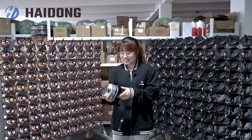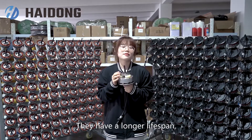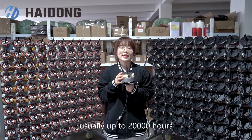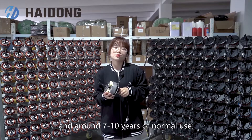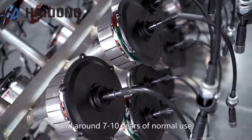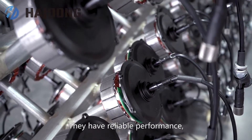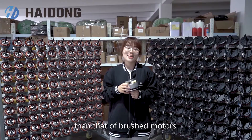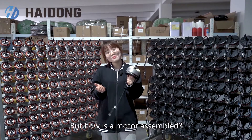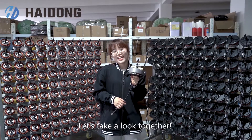It's really heavy. They have a longer lifespan, usually up to 20,000 hours — around 7 to 10 years of normal use. They have reliable performance because their efficiency is much higher than that of brushed motors. But how is a motor assembled? Let's take a look together.